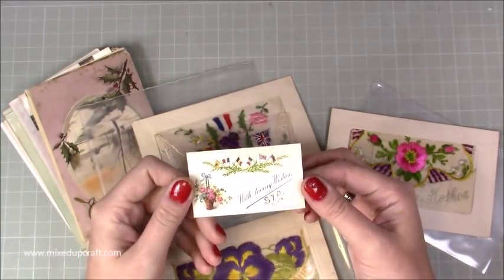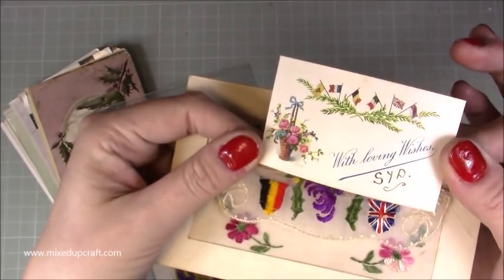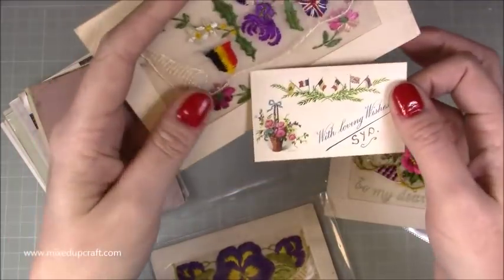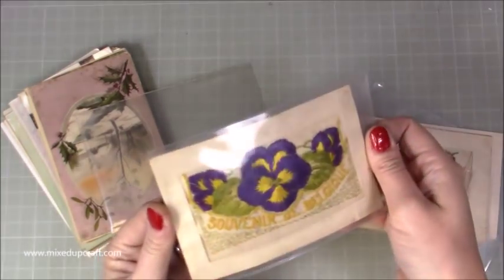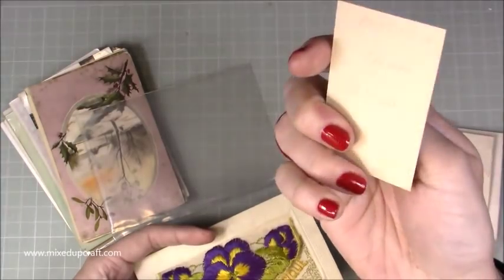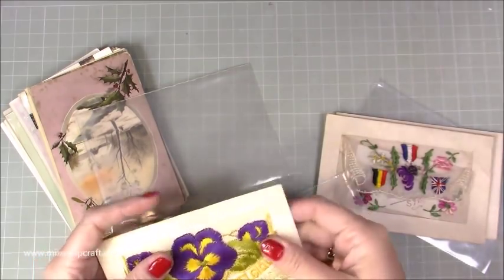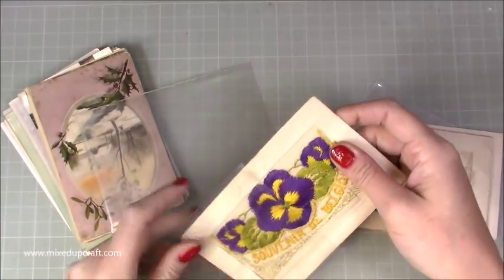This one says 'with loving wishes, Sid' and it's just a lovely little card with all the flags and pretty little images - even back then the colours are just so vibrant. These are very very delicate so I'll pop that one back. This last one here is beautiful with pansy flowers, 'souvenir from Belgium,' and then this one is really cute - 'my heart's greetings' - and on the back it says 'mother from Sid.' I just have these three and if I ever see more I would certainly look at snapping them up.